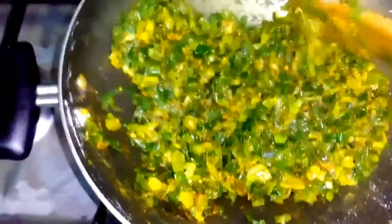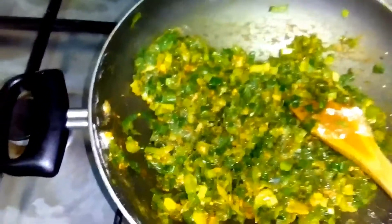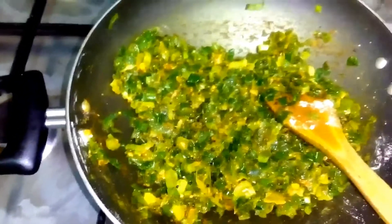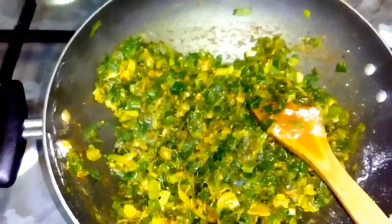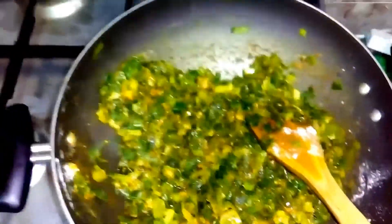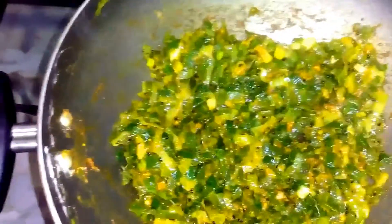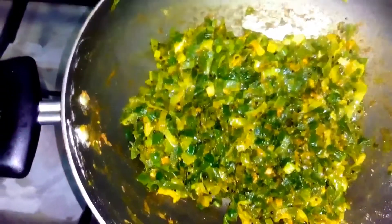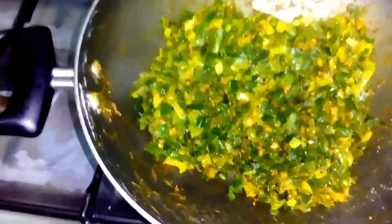Mix it nicely. Basically, we are adding gram flour to absorb whatever moisture the spring onion releases. After that, we'll add a little sugar. Then cover it for two to three minutes so that the gram flour bakes properly.